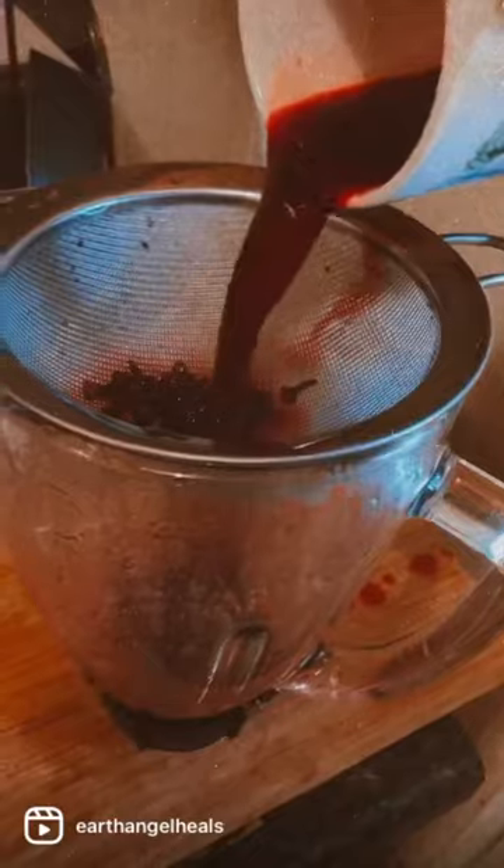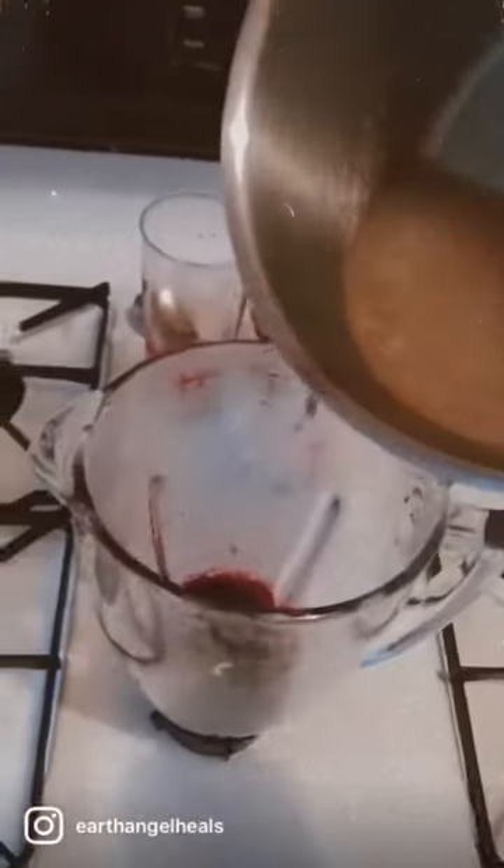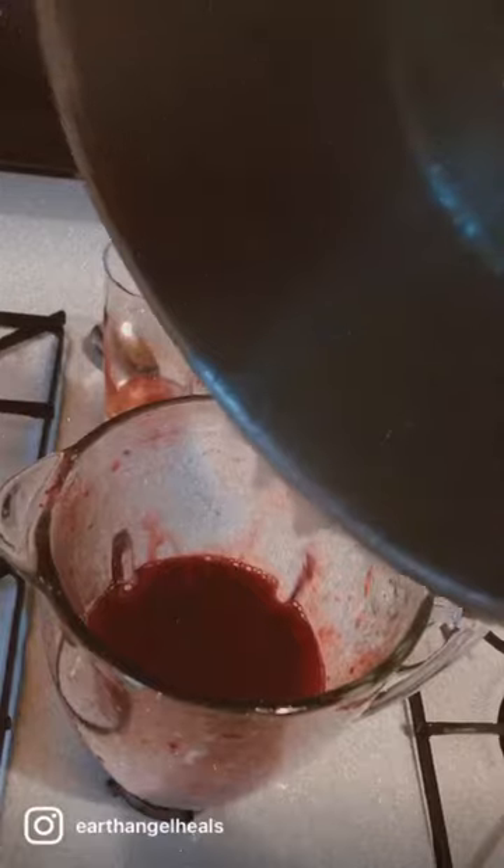And after I did that, I strained the cloves out, as you can see right there. And then I soaked my sea moss overnight so it became very soft. I put it on the stove for a little bit, like two minutes, and it instantly turned into a nice, thick gel.